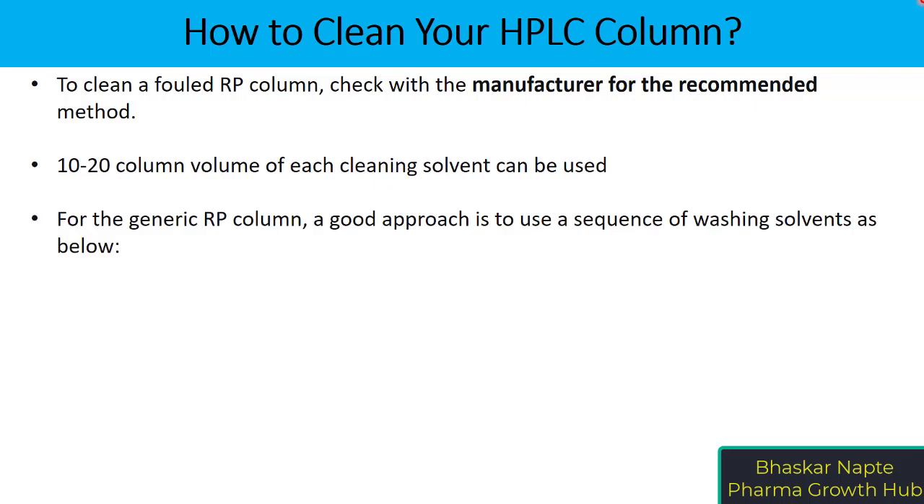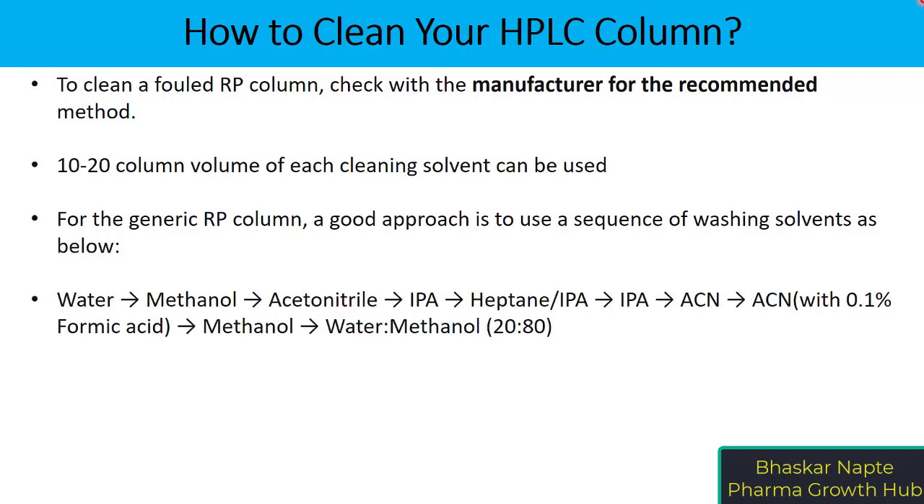Now, for the generic reverse phase column and in case you do not have the manufacturer's recommended cleaning procedures, you can use the washing solvents in the following sequence. The first one is water — you want to start with water to remove all polar impurities or depolarized compounds.